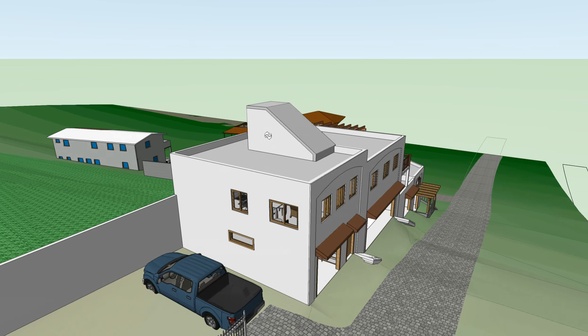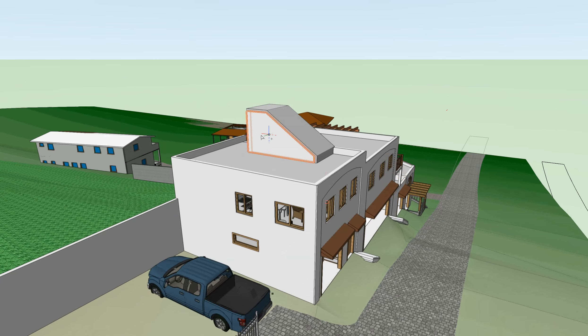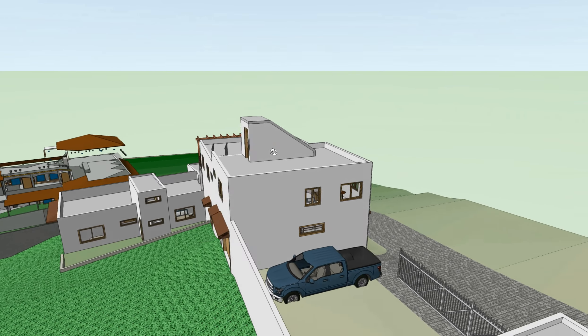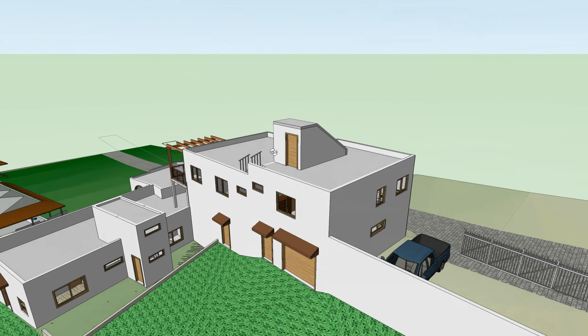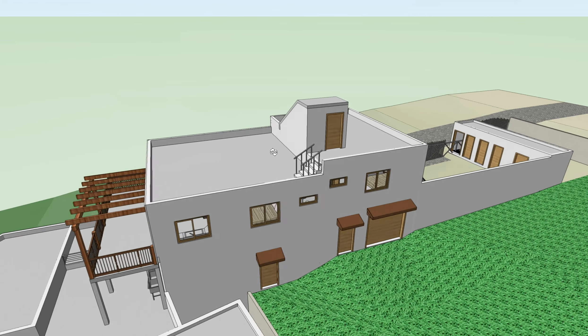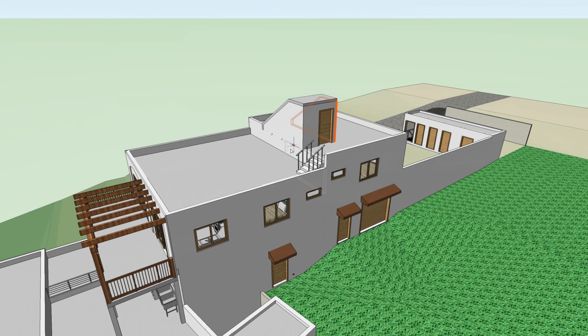We are going to provide washer/dryer hookups on the roof on this side of the stair and also on the far side — the other side of the stair over here. We want to provide washer/dryer hookups on both sides.